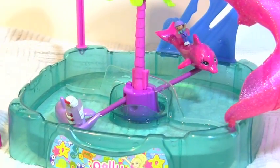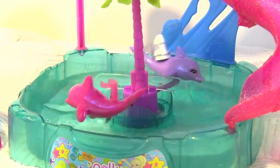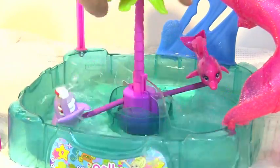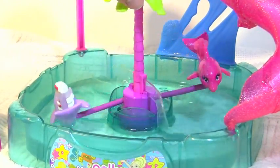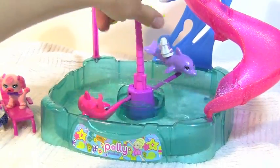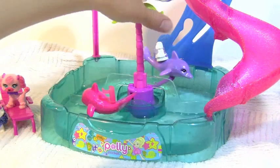The Polly Pocket for this playset is missing, so today I'll show you with the old version of Polly Pocket riding on the dolphin. The wedding dress Polly Pocket is having a good time. Hopefully she can take her dress to the dry cleaners after this.